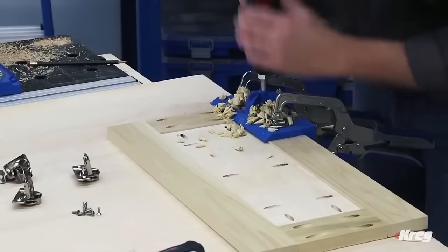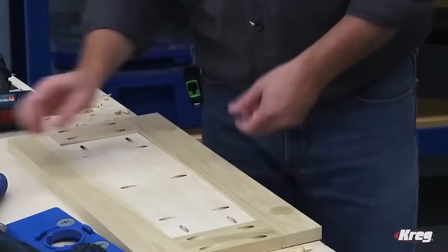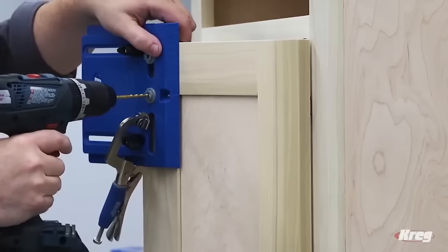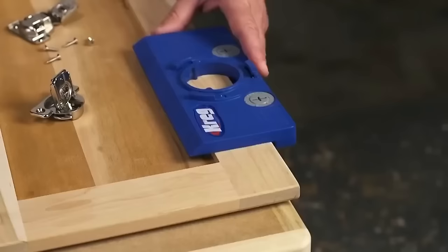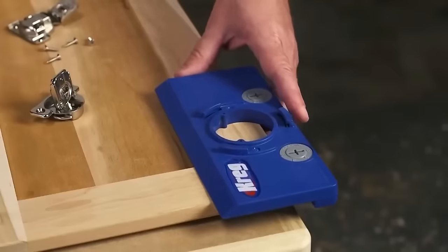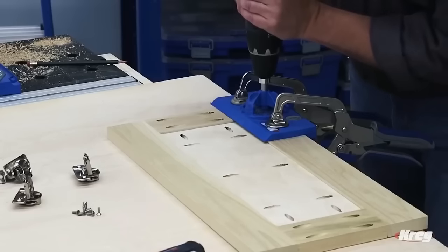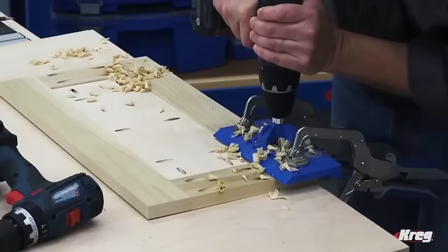Suitable for both beginners and professionals, CREG offers multiple jig models, each typically including necessary hardware. Prioritizing compatibility checks, adherence to instructions, and safety measures is crucial for optimal use. If you have specific questions about the CREG concealed hinge jig, feel free to inquire.